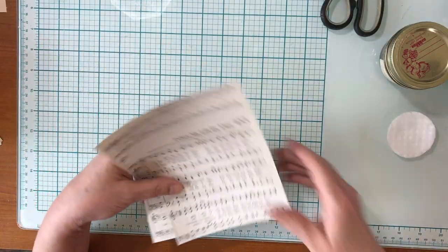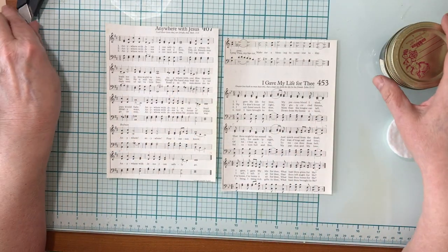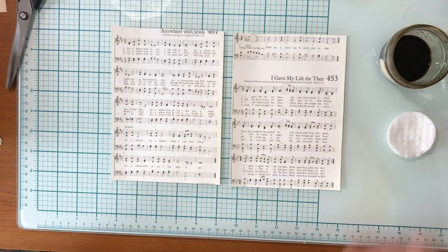So then I have two pages, and I want to show you a trick that I kind of was inspired to do, but I think I may have modified it a little bit.